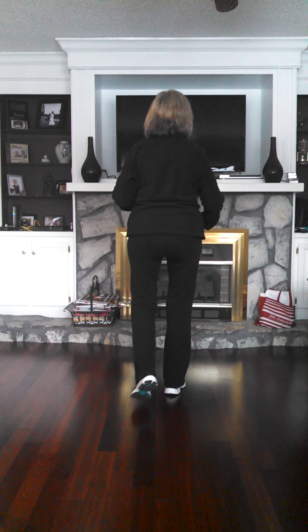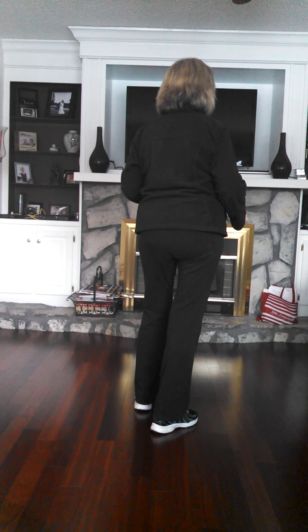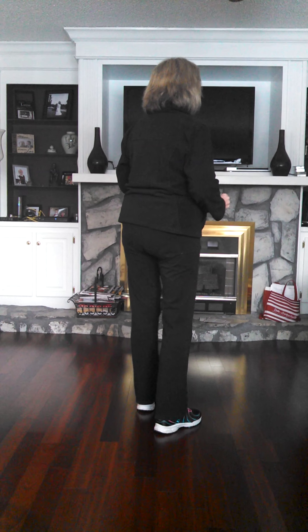Here you're going to rock, recover back and you're going to tilt twice.